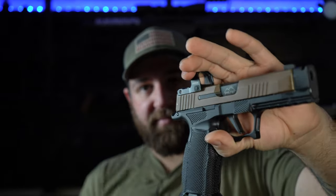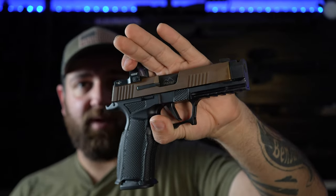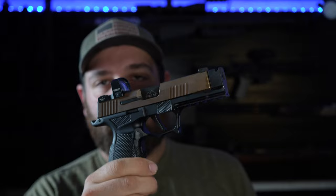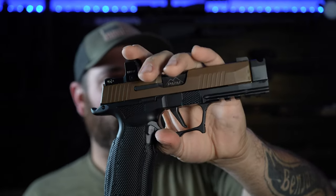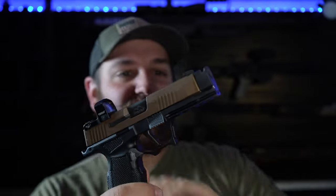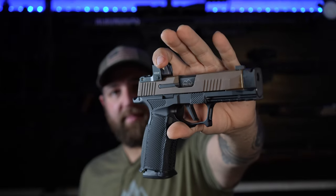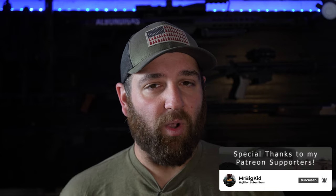A little background: this 365XL has been in every configuration you can think of — the only thing that's ever been stock is the fire control group and the slide; everything else keeps getting swapped out. Different optics, different grip modules, and now the PMM comp. I've already loctited the compensator on, so this is the new permanent configuration. The Icarus Precision XXL frame with the PMM comp is one of the flattest shooting guns I've ever fired — including full-size competition guns. Thank you all so much for watching and supporting the channel.